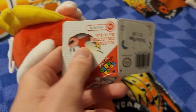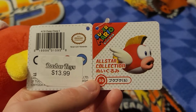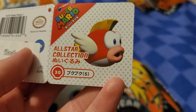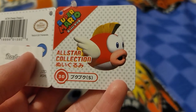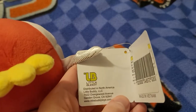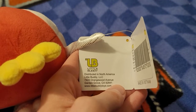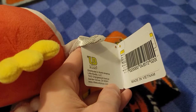Here's the tag. Bought them from a place called Radar Toys for $14. And here's his character art, and it has some Japanese characters on it. It's made by a company called Little Buddy, which is a toy company based somewhere in California. Made in Vietnam.